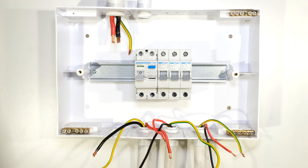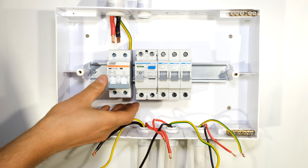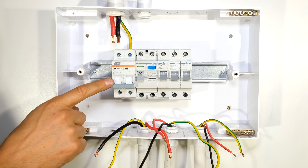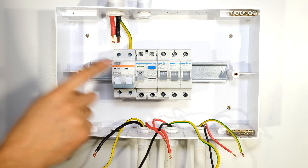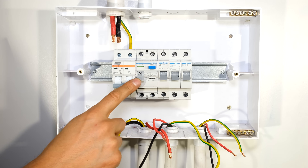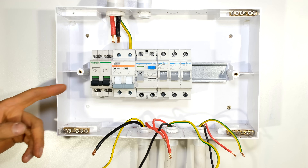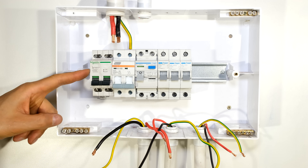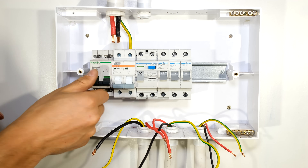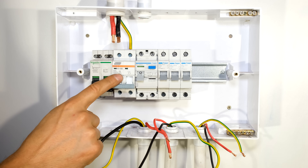Because this earth leakage circuit breaker does not have overcurrent protection, I need to have an overcurrent protection device before the earth leakage device. This overcurrent circuit breaker also provides a disconnecting function. Every distribution board is required to have both an earth leakage circuit breaker as well as a disconnecting switch. A disconnecting switch allows you to disconnect everything after it, but still needs overcurrent protection.